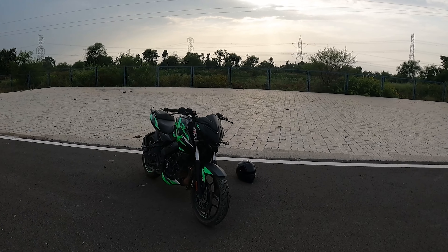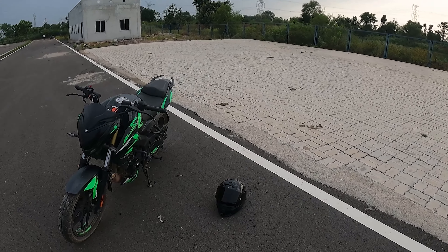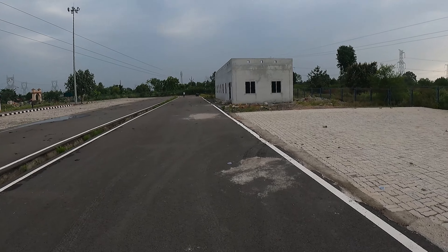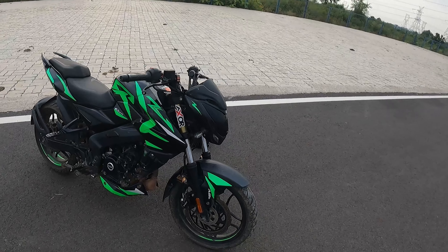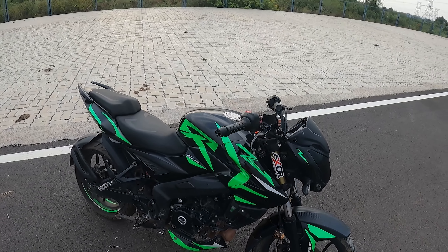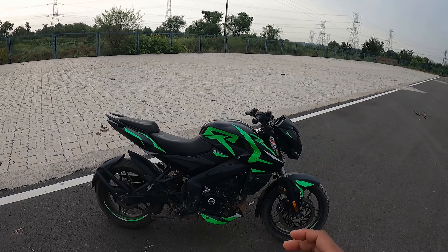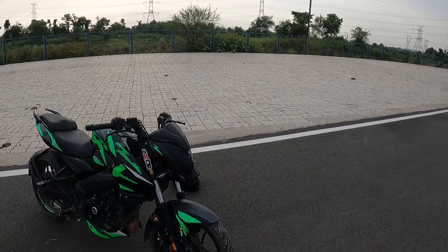Hey guys, welcome back to another vlog. I am Rishi. Today I am bringing you the NS200 BS6 variant. This is not a normal NS200 — you can see this is a modified, fully modified bike. First I will show you the looks and then I will tell you about the other modifications. Inside the bike there is also something I will show you, and hear you also — I'm not feeling the exhaust but you will know what I am talking about.